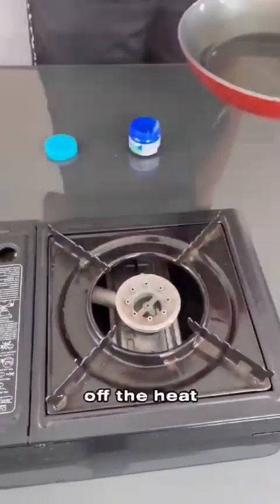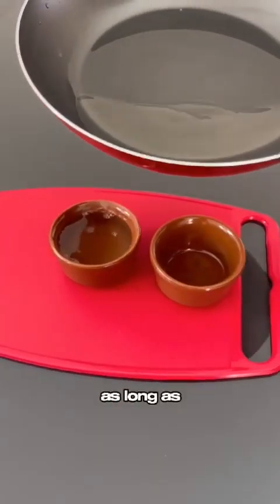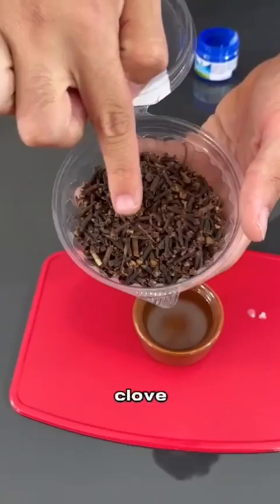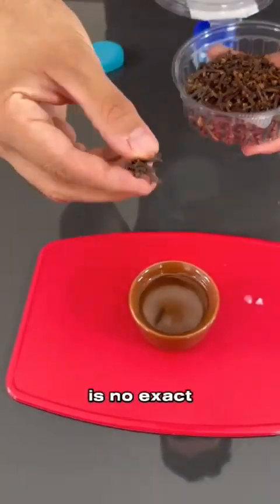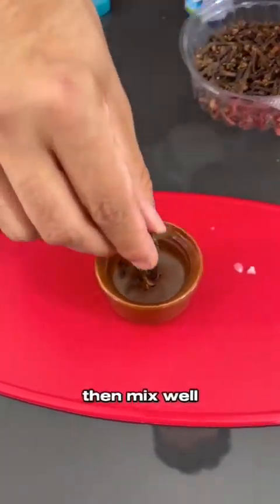Once this is done, turn off the heat. Now transfer the melted wax to a container. You can use any container you want, as long as it is not plastic. Next, we will add a bit of clove. There is no exact amount of cloves — you can add as many as you want. Then mix well.